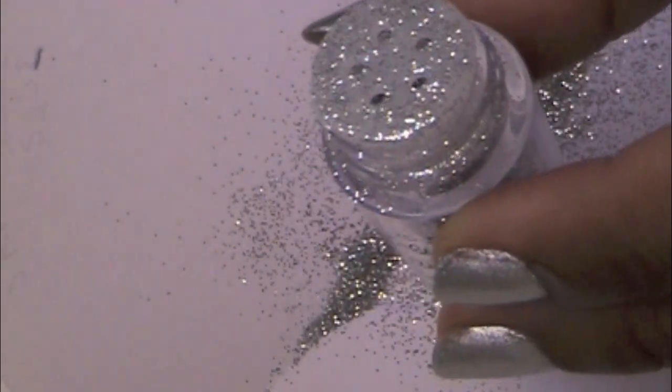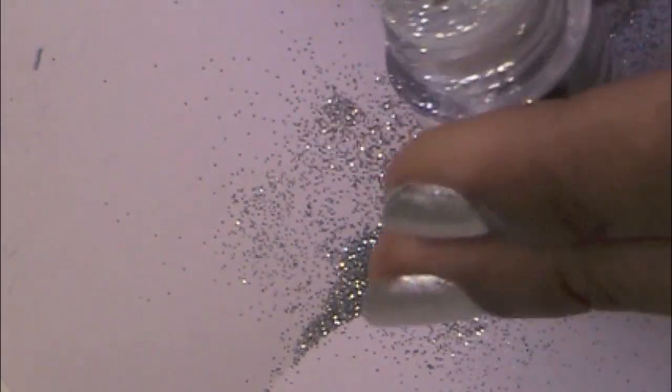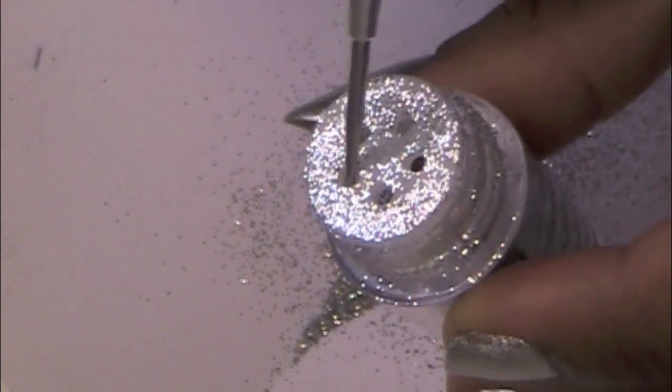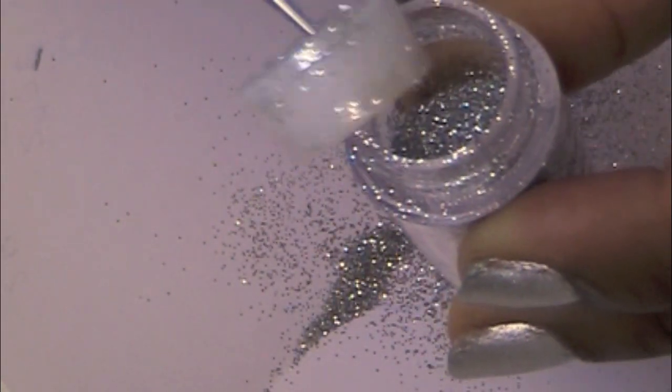To get the extra glitter off of the top coat brush, just wipe it gently against the paper. Here I'm just showing you how to open the glitter container — because I didn't want to just throw the glitter away. All you have to do is fold up the paper and put it back in the container.